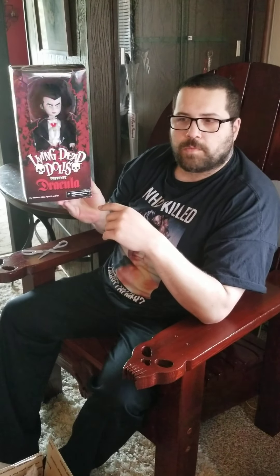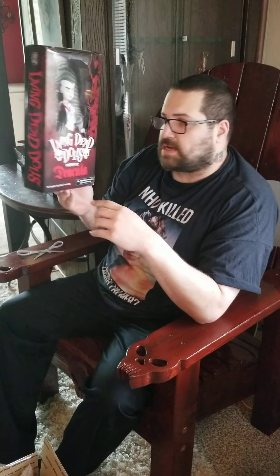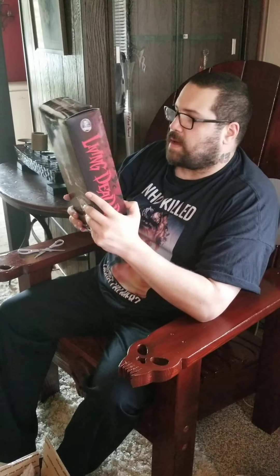I only have like one or two of these right now. I used to have a couple more, but no longer do. But it's a cool thing to add to the collection, so happy to have that.